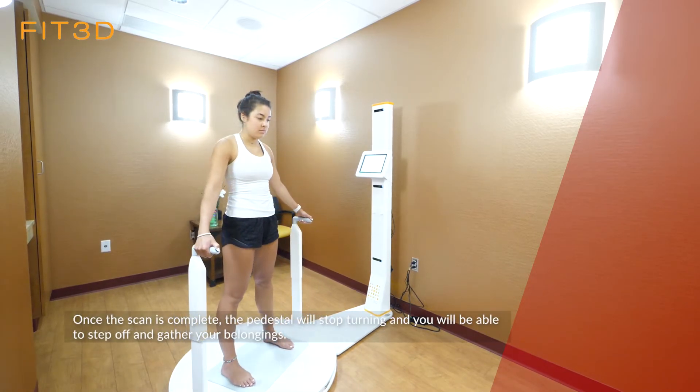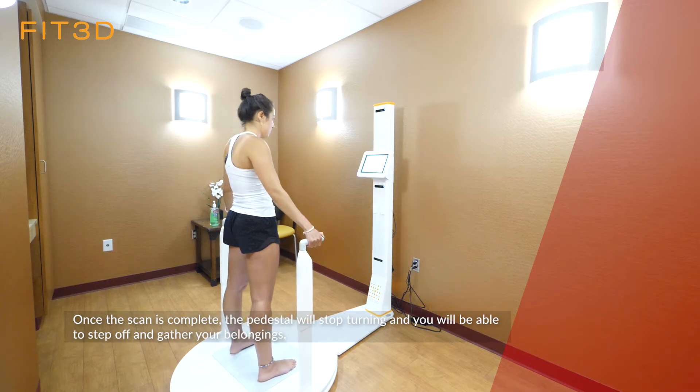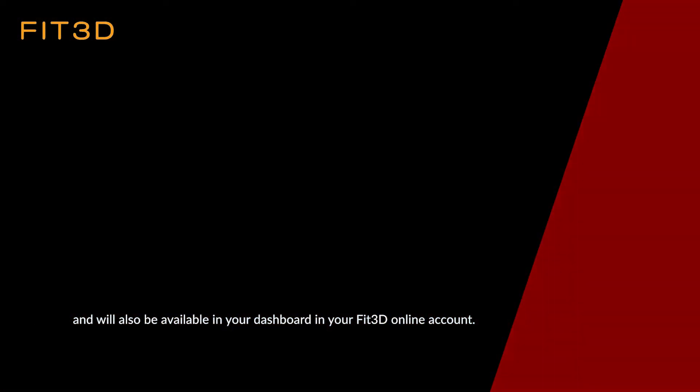Once the scan is complete, the pedestal will stop turning and you will be able to step off and gather your belongings. Your results will be emailed to you within a few minutes and will also be available in your dashboard in your Fit3D online account.